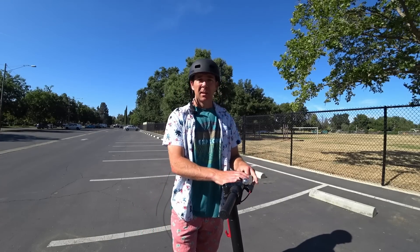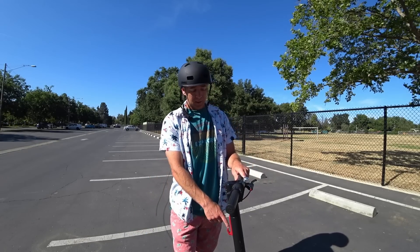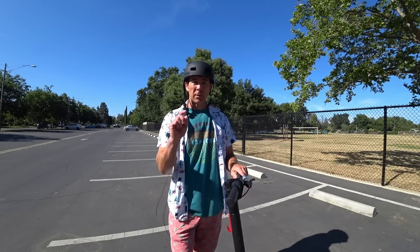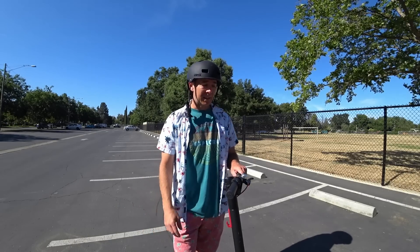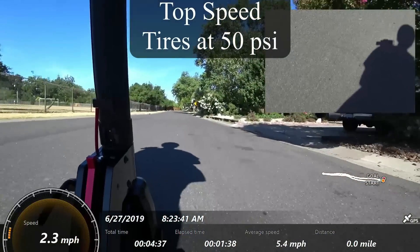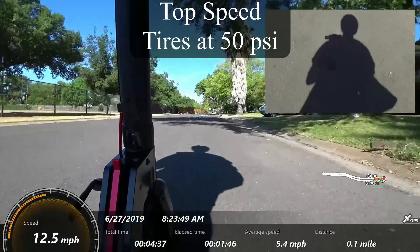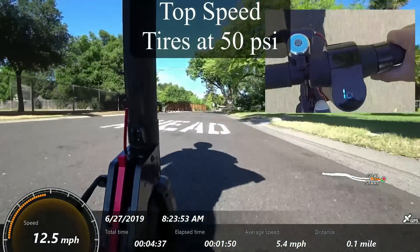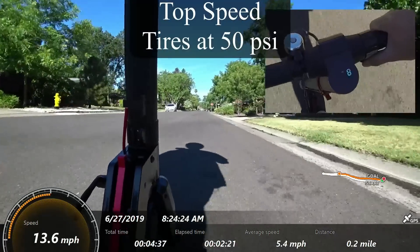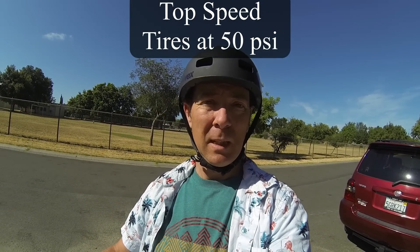Ernesto Noriega said that running at higher PSI — like 50 PSI — helped the top speed. So I pumped up both tires to 50 PSI; they were about 40 prior to this. I'm going to show the GPS alongside the display so you can see a comparison. Getting up to 16.1 on the display — but increasing the air pressure doesn't seem to show a difference in speed on the display. We'll see if the GPS says something differently.